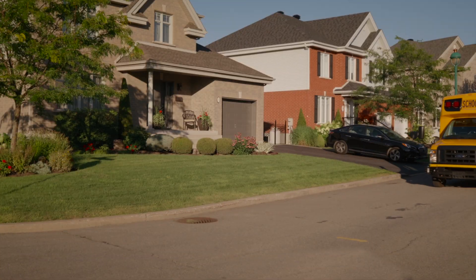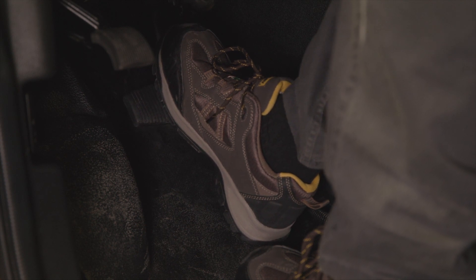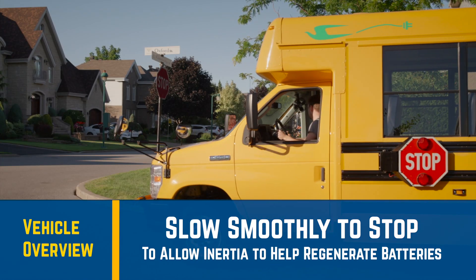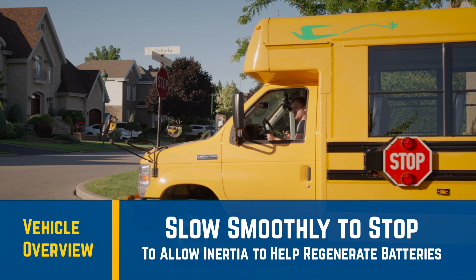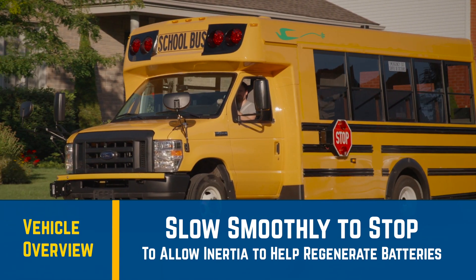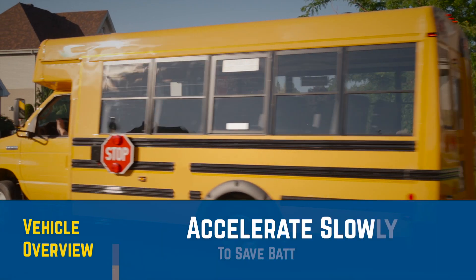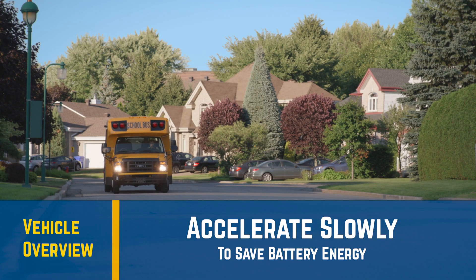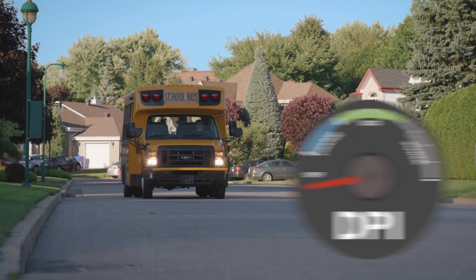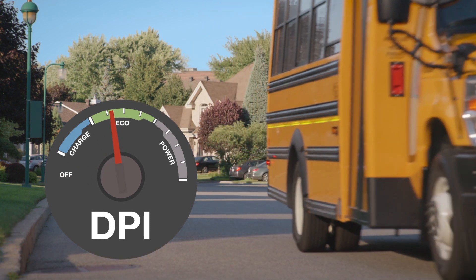When slowing down to a stop, you have the choice, if possible, of doing so smoothly in order to use the inertia of the vehicle to help regenerate the batteries. If you brake rapidly to your stop, there's little to no regeneration. The less you use the brake pedal and allow the electric motor to slow the vehicle, the more energy you put back into the battery. When you accelerate, you'll also find that you save a considerable amount of energy if you do so slowly instead of abruptly. And of course, while you're driving, you'll increase your range if you keep your engine speed within the preferred eco zone, as indicated on your driver performance indicator.